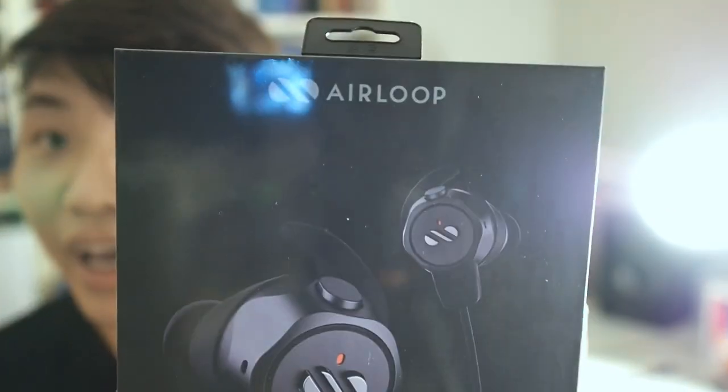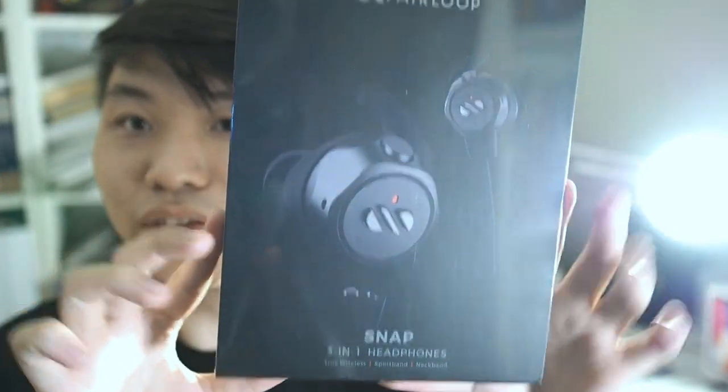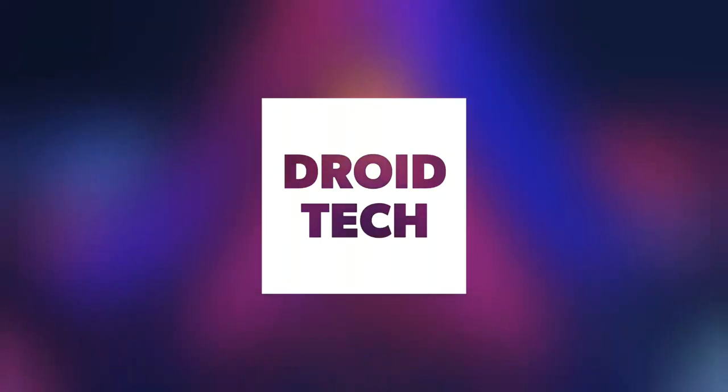Alright guys, this is the Air Loop Snap. We were actually given a choice on the names because they didn't really know what to name this product, but we voted and the name is Snap. What makes this different from all the other wireless earbuds out there is that this is actually a modular earbud, which means you can change from a neckband to TWS, and you even have a charging case. I got this for about $99 US dollars and paid another $6 for shipping because I'm in Malaysia.